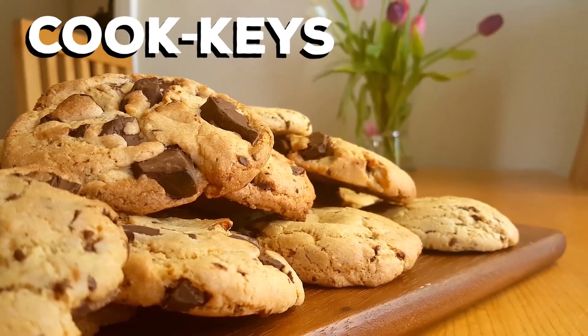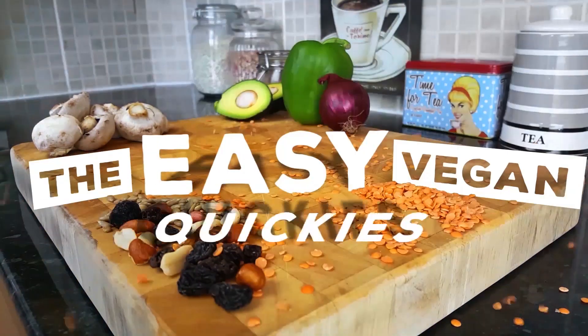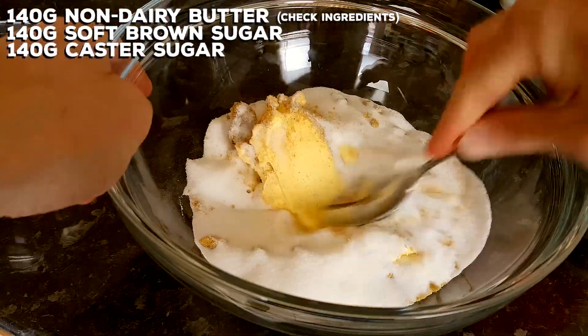What would a chef use to lock up his kitchen? That's right, cookies! Quick vegan chocolate chip cookies, soft and cheery. Preheat your oven to 180 degrees C, and into a large mixing bowl goes butter, soft brown sugar, and caster sugar.